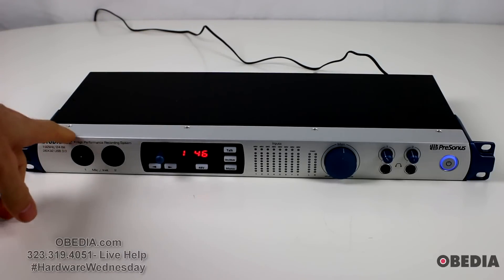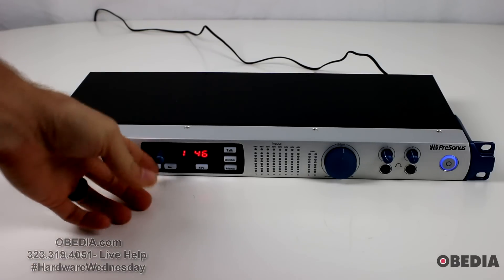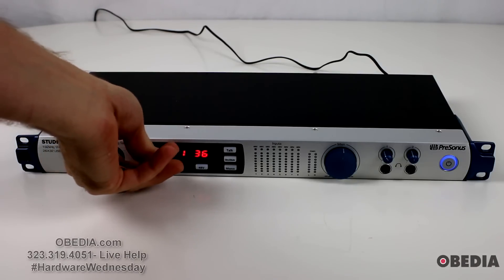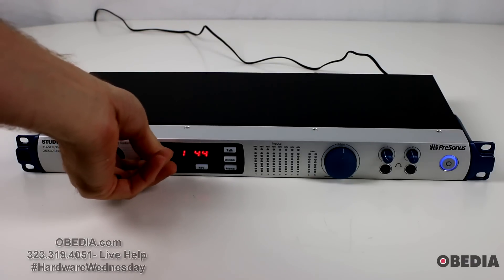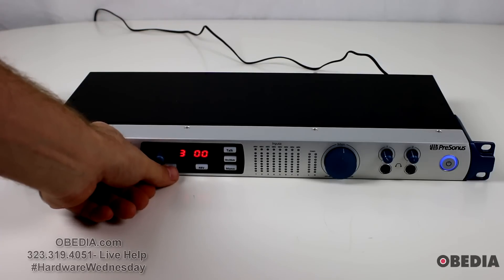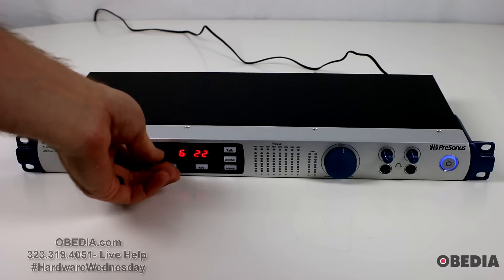On the front face of the unit you're going to find two inputs, and these are XLR and quarter-inch compatible. Next you're going to find this knob, which is that nice PreSonus blue — it's nice and grippy with really good texture, and it doesn't spin too easily but doesn't take too much to spin it. This allows you to control your preamps, and you can also select the preamp number you're going to be controlling by swapping through using the button selector right here.